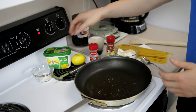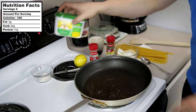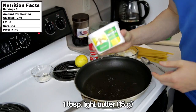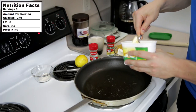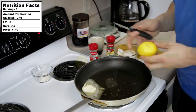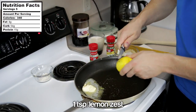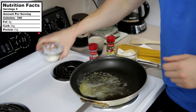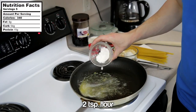The first thing we're going to do is take a pan heating at medium heat, five out of ten. We're going to take a tablespoon of light butter and start to melt that on the stove. While that butter is melting, add in some lemon zest — not much, probably around a teaspoon. Once the butter is melted, add two teaspoons of flour.